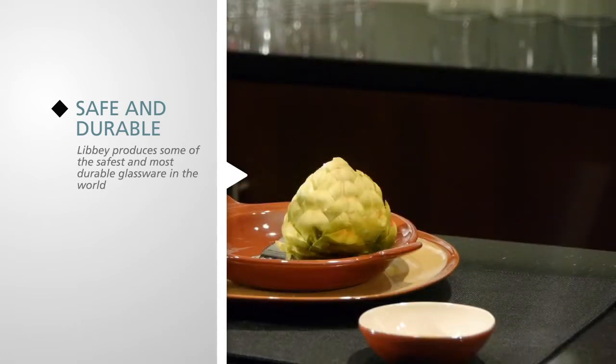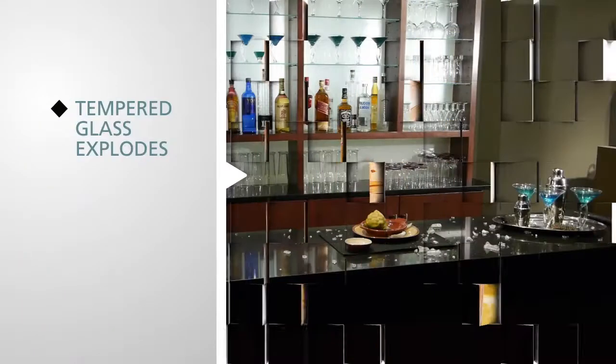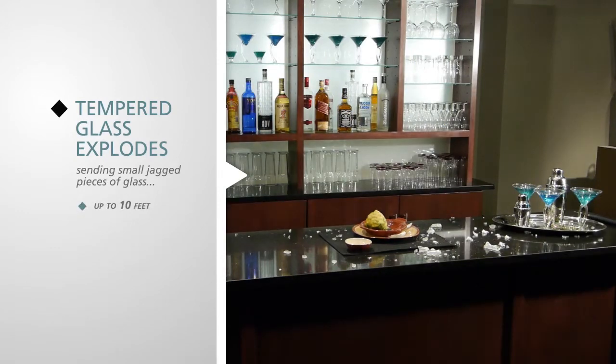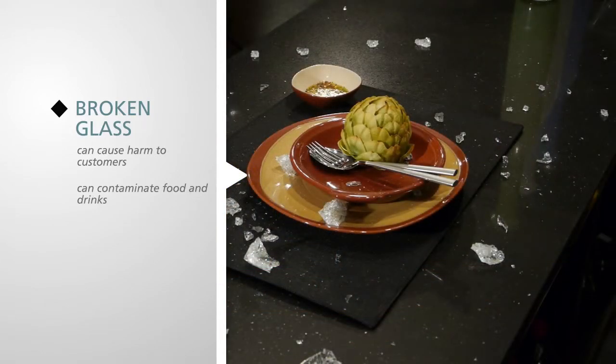Here's why. This demonstration shows how fully tempered glassware breaks. Tempered glass explodes, sending small jagged pieces of glass up to 10 feet — 3 meters — causing disruption in your bar or restaurant. These glass pieces can cause harm to customers and contaminate food and drinks. And let's not forget the extensive downtime to clean up.